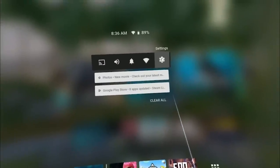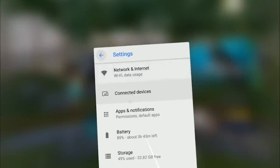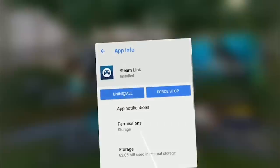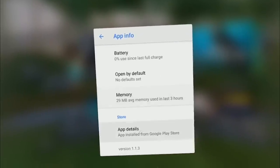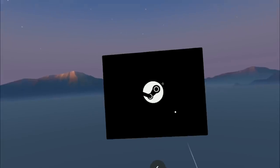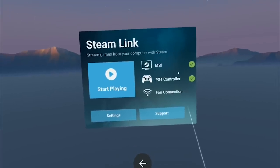To start the app from the home screen, click on the Daydream button, then click on Settings, then All Settings. Go to Apps and Notifications, find Steam Link — here it is. Click on it, scroll down to App Details, and click Open.